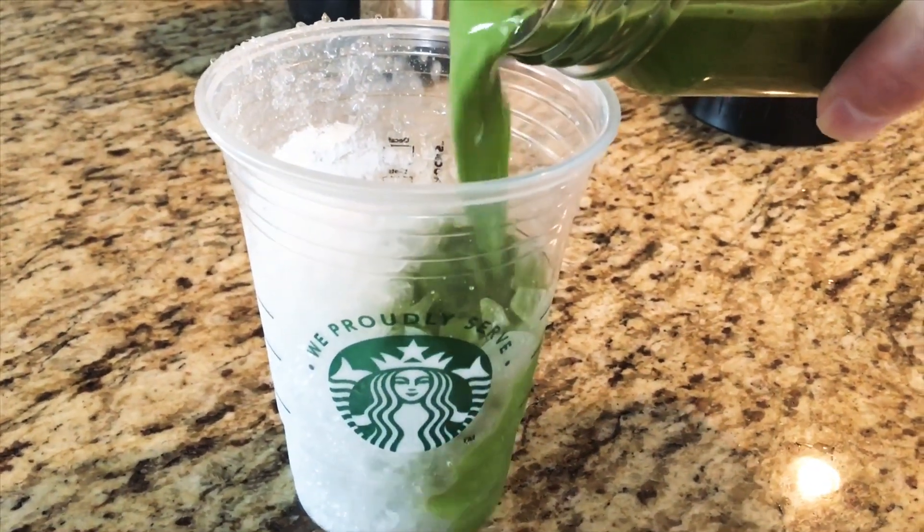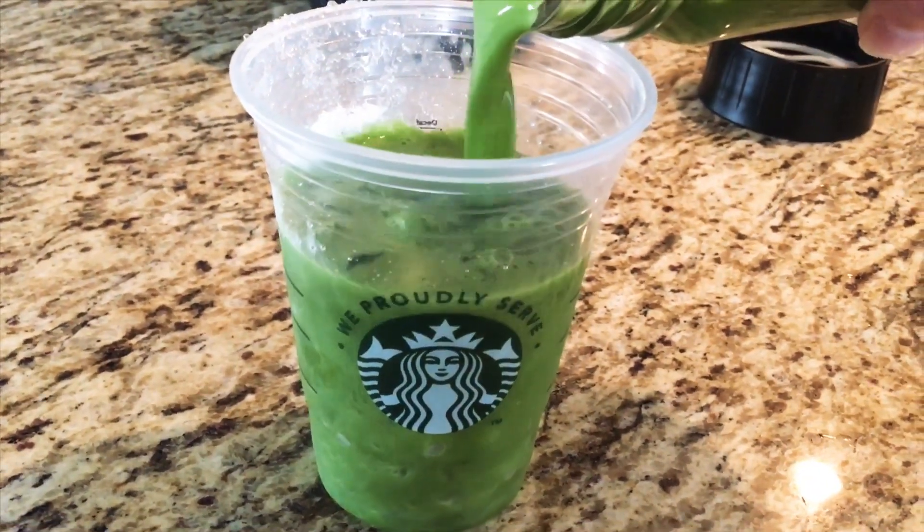You're going to pour the mixture into your favorite cup, which I'm using the Starbucks cup today.